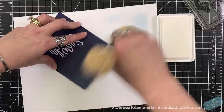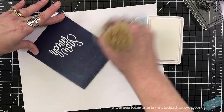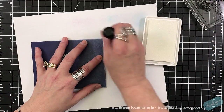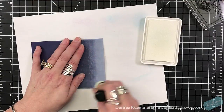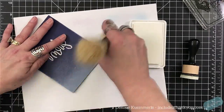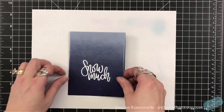I grabbed one of my Nuvo blending brushes, pulling in my white pigment ink, and I'm just going back and forth across the top of the card, making sure it's lighter and lighter as I go down because I want the dark blue to show. I want the top a little bit heavier with the pigment. I have a mini blender dedicated to my white pigment, and then I'm using the brush just to smooth that out, to blend it, and pull it down just a little bit.